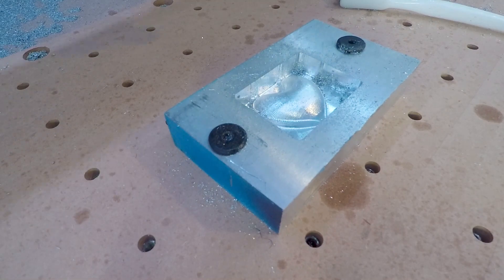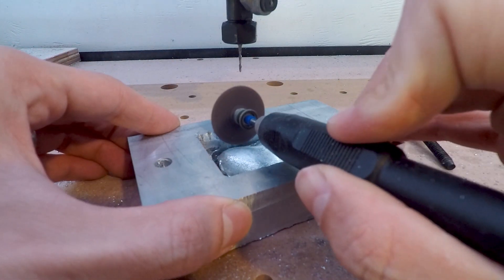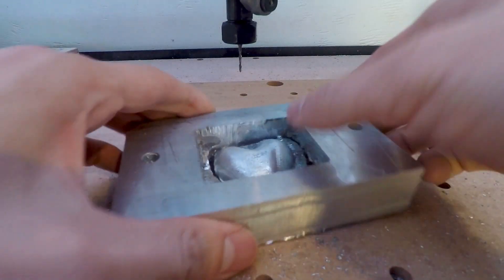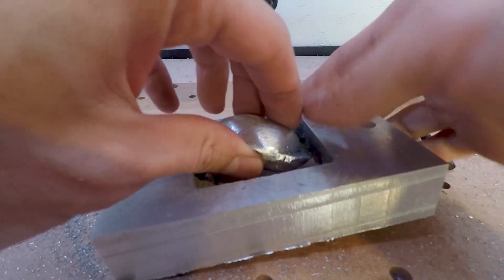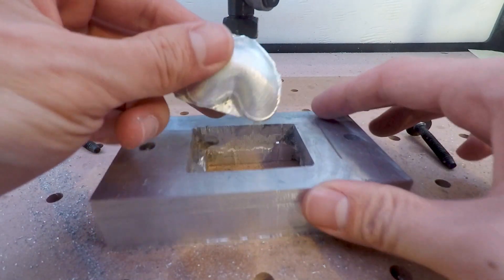Once the machining was done, I used the Dremel to remove the heart from the stock, which took a bit of time because I forgot that I included some stock to leave during the first operation. And just like that — a lopsided heart.